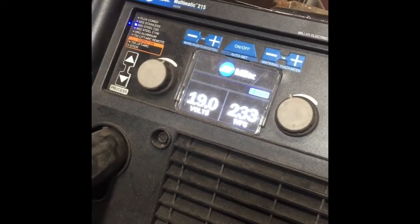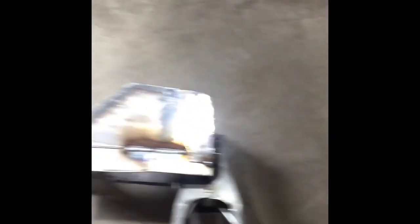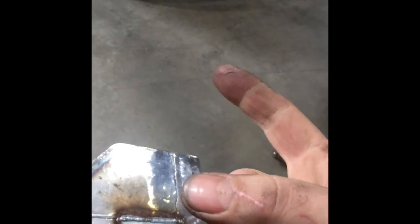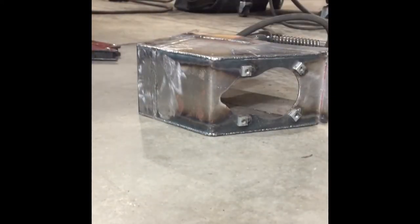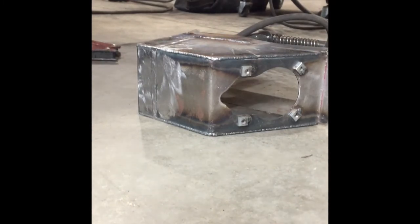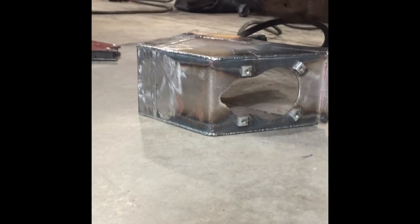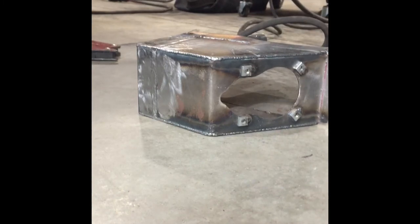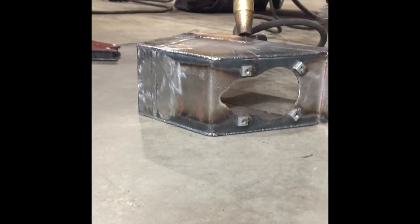I'm using the good Miller welder — there are my settings. Like I said, I know this seems a little hot, but it just grabs real good. We're gonna be going this way. The three big rules: get close, go slow, and relax. There's nothing around here that can catch fire. See my angle — here we go.